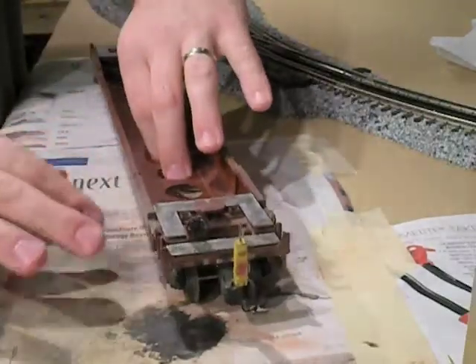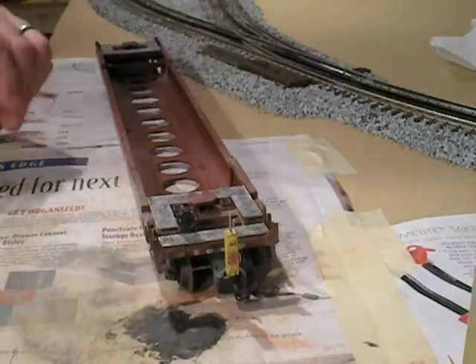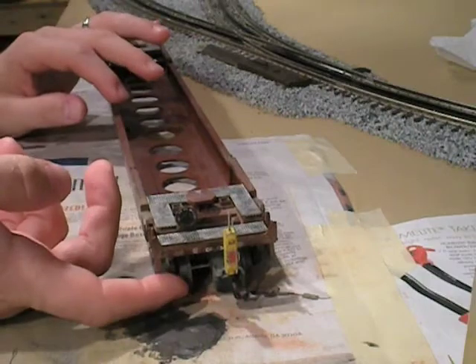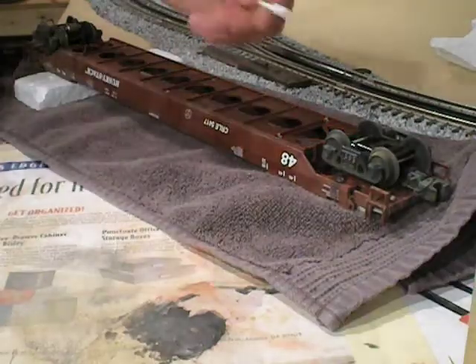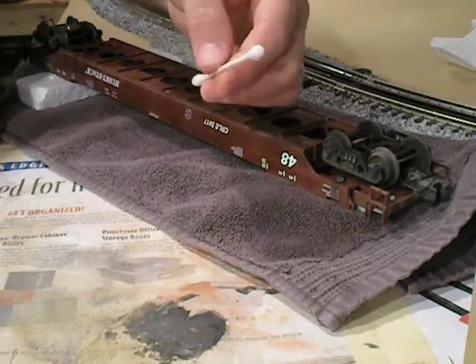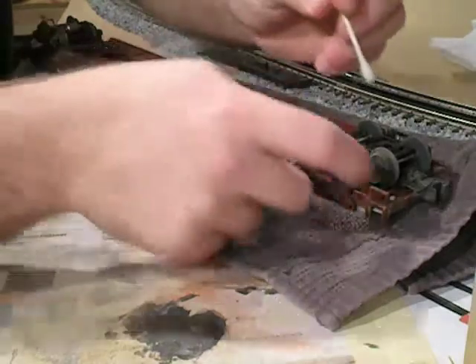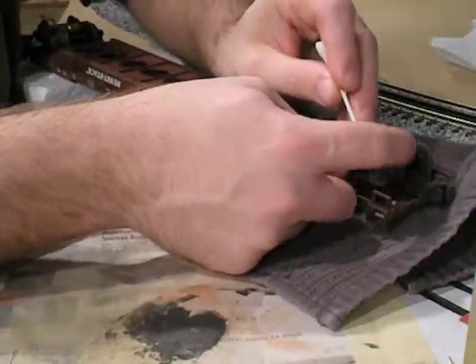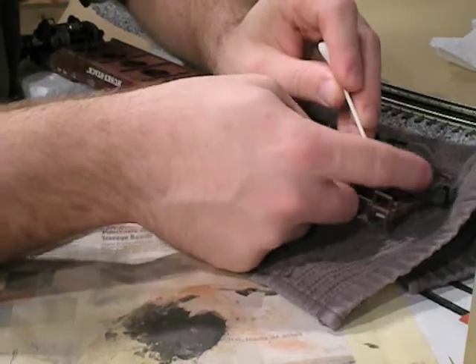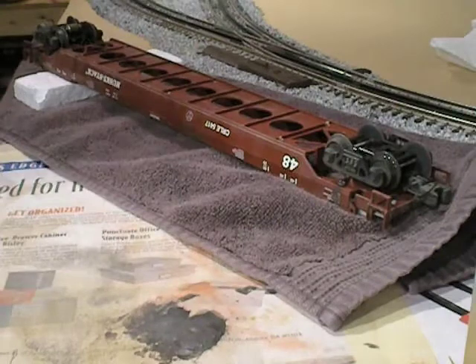But for this car, I'm just going to leave it like this, and this is pretty much done. The only thing that's left to do is to clean the surface of the wheels so that we don't get any of the excess weathering powder onto the track. To clean these wheels, all you need to do is get a Q-tip soaked in either isopropyl alcohol or acetone, put it to the wheel, and just turn the wheel and it'll come clean really quickly. We'll do that to all the other wheels as well.